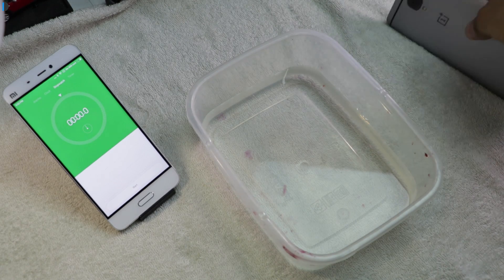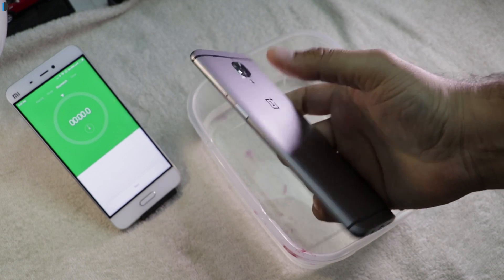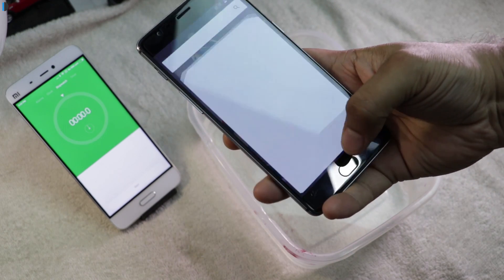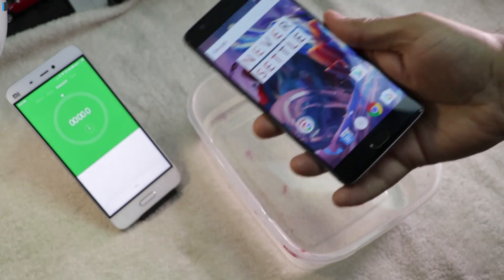Hey guys, what's up? I'm Rohit Rahman, host of Netflix Digest, and we have got a OnePlus 3 here. This is a brand new piece and you can see it says 'never settle.' Well, let's find out whether this phone settles for water or not.